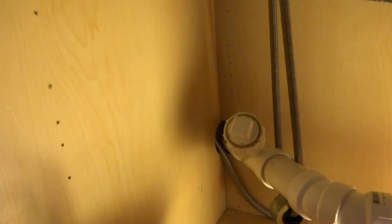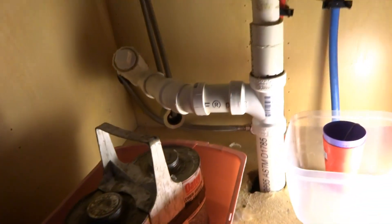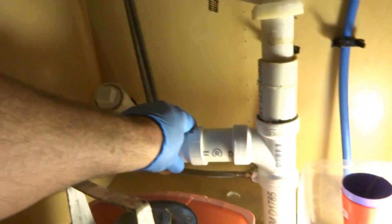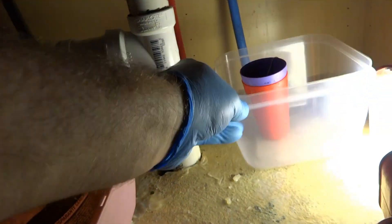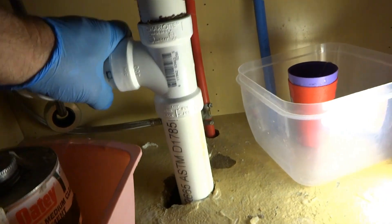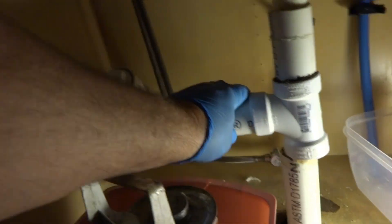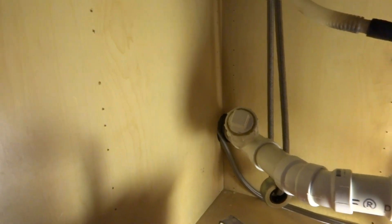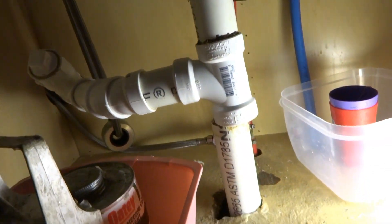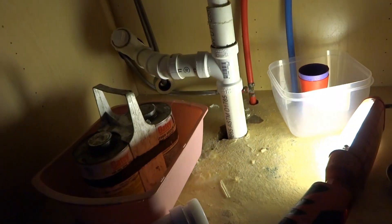It goes down and it goes over that way also. I have no idea. It doesn't even look like this stuff is even glued together. Wow, look at that — nothing's even glued. I don't know where that goes. We're gonna have to look down. This is terrible. Can I look in the basement?